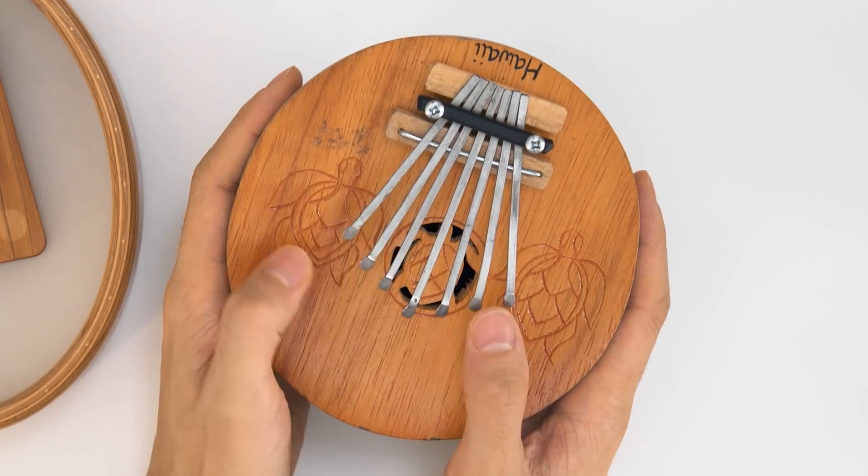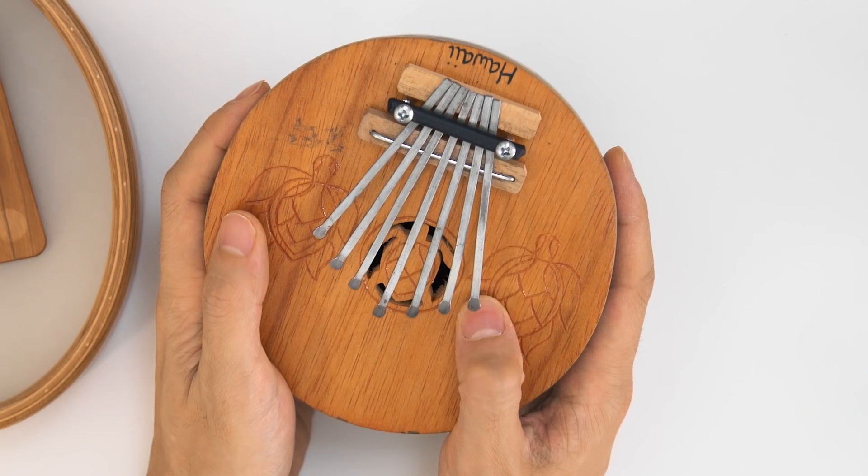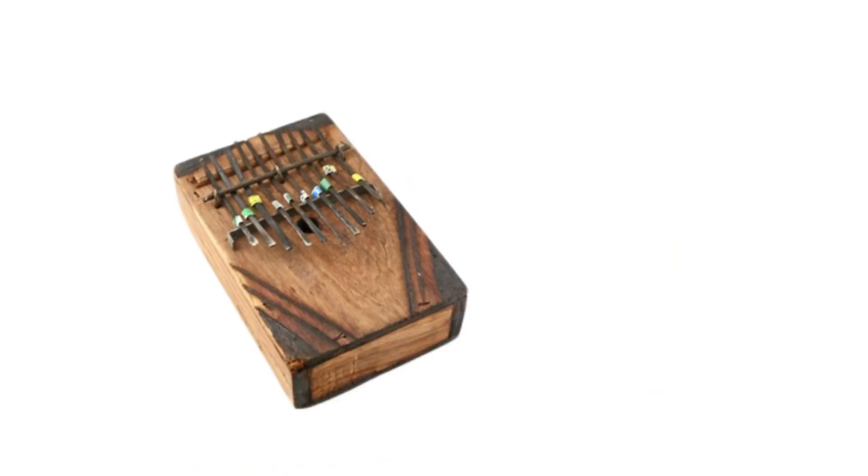There were two things that attracted me to kalimbas. The first is the sound — there's something kind of rough but pleasing about it. I just really like that ringing metal, a bit of a buzz sometimes. And there's a really broad range of these kinds of qualities, because for the longest time, there was no standardization about the shape or size of kalimbas or the materials that they could be made out of.